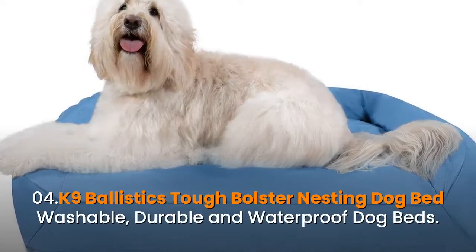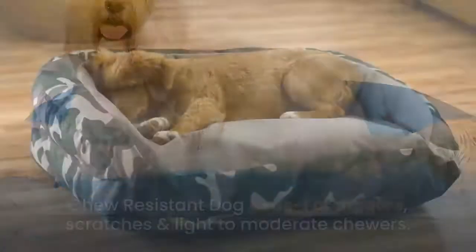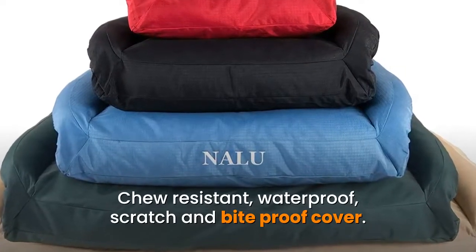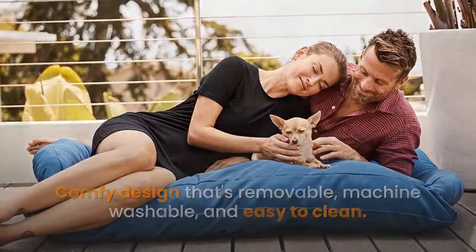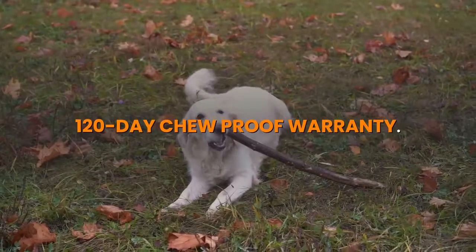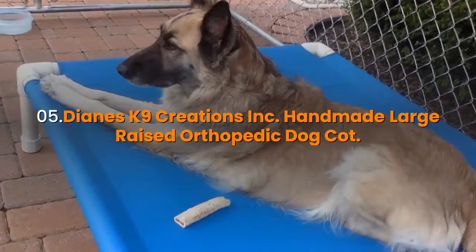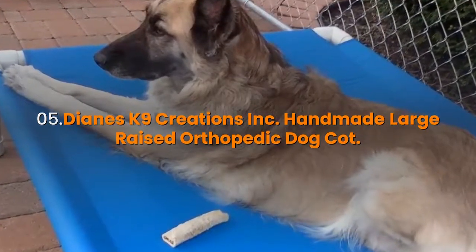Number four: K9 Ballistics Tough Bolster Nesting Dog Bed — washable, durable, and waterproof. Chew resistant dog beds for diggers, scratchers, and light to moderate chewers. Features a chew resistant, waterproof, scratch and bite proof cover with a comfy design that's removable, machine washable, and easy to clean. It makes your life easier by resisting dirt, hair, and moisture. Comes with a 120-day chew proof warranty. Product details link in the description.